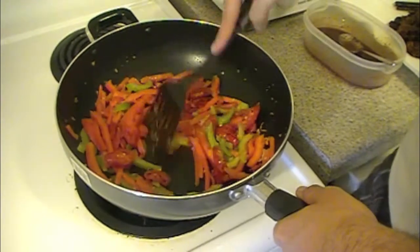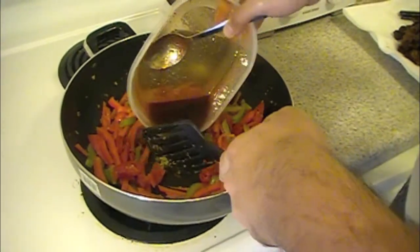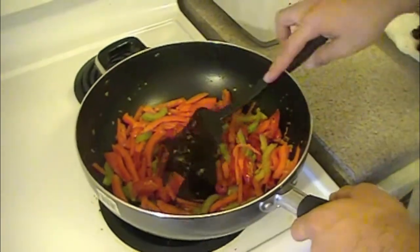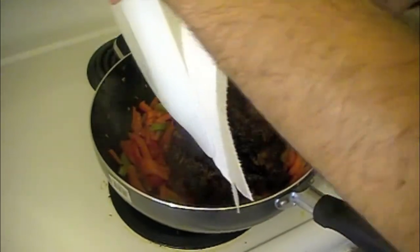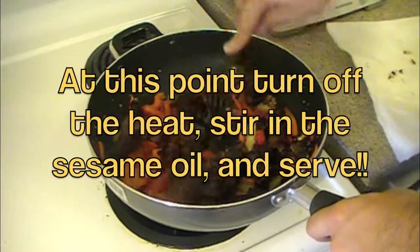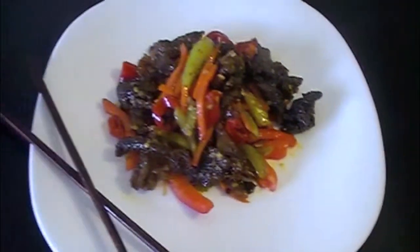Now that the vegetables are all stir-fried, we want to make a well in the middle to add the sauce — the sauce we made earlier. We're going to add the sauce in the middle and wait until it comes to a boil. Now that the sauce has come to a boil, we want to go ahead and add the meat right into the pan. We just want to stir-fry this all together and get all the juices in there. And there we have it — the perfect ginger beef.